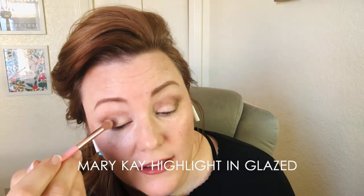On a fluffy brush, take a color that's lighter — or an accent color to what you used in your crease. I'm going to use a highlighting color and put that on my lid. Blend this out with that same color.